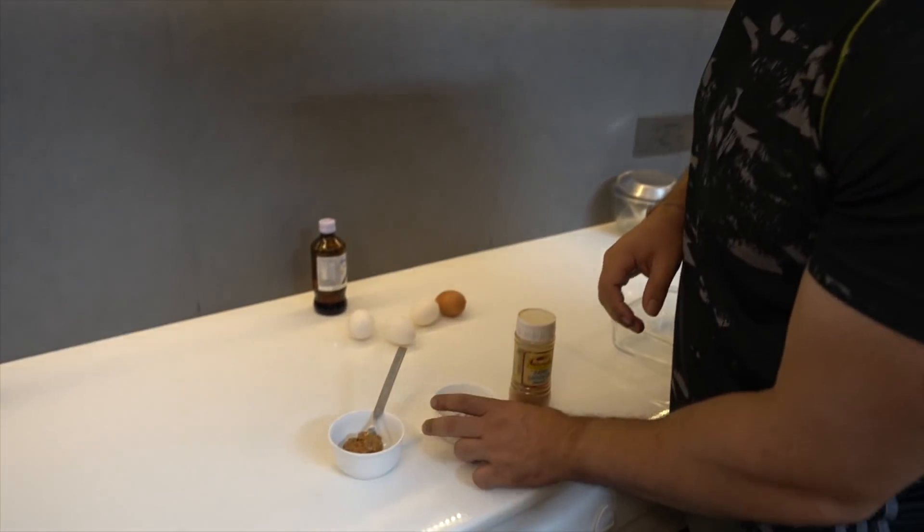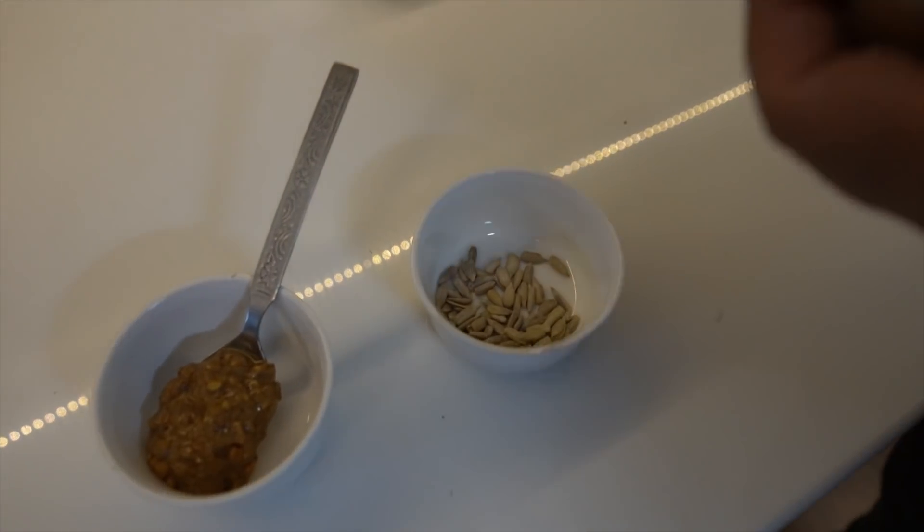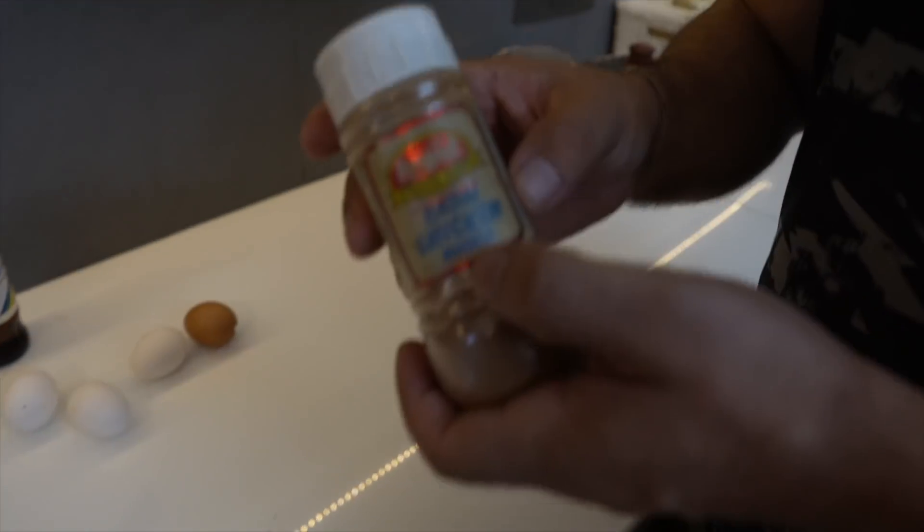First I have to give ingredients. 1 tablespoon of peanut butter — no nuts. This is a sweet chicken sauce. This is cinnamon powder.